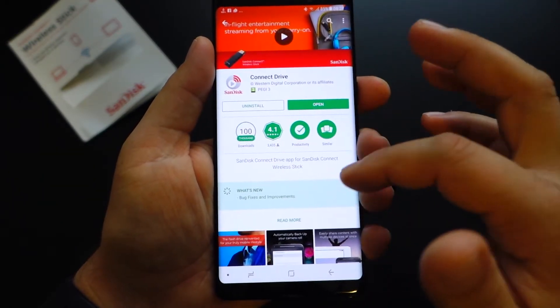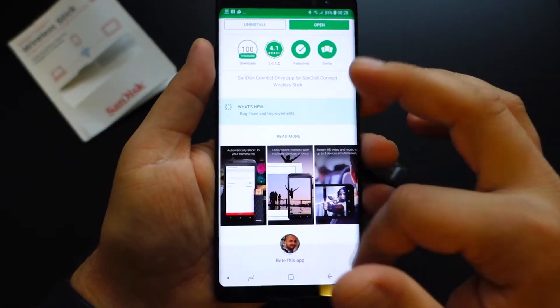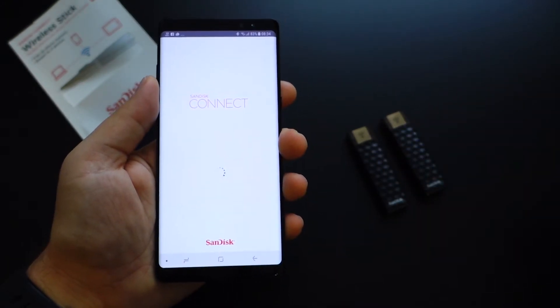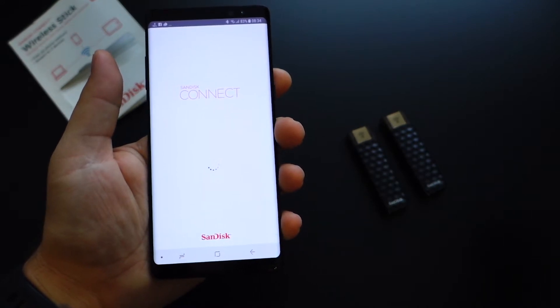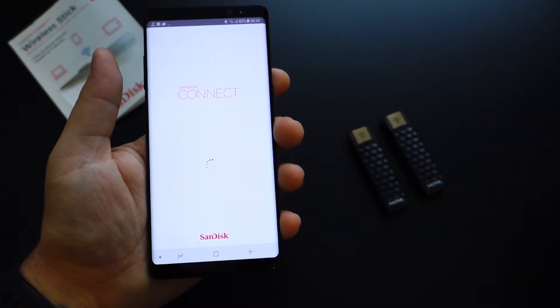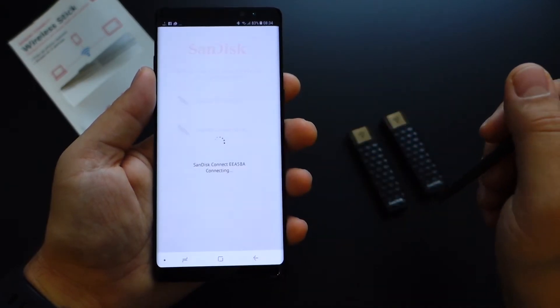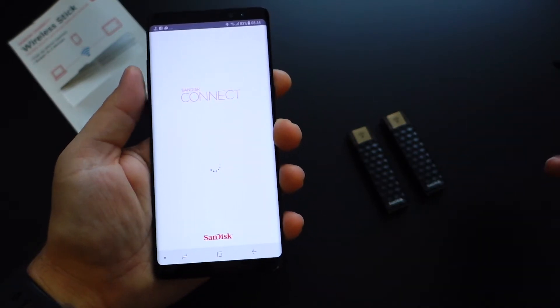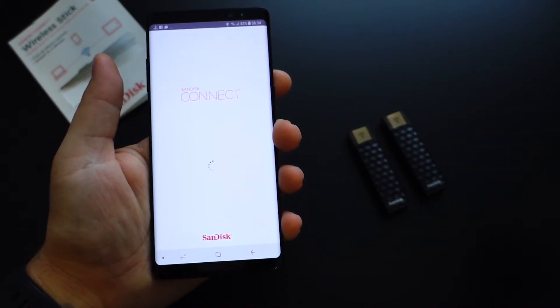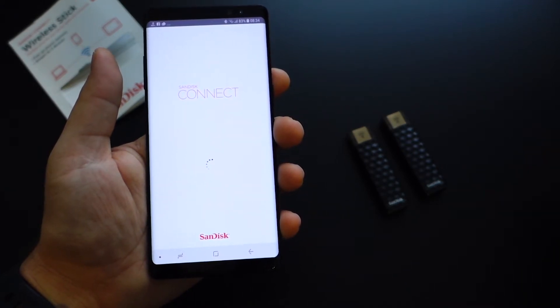To use this device, first download the Connect Drive application for your Android device — it's available for free on Google Play. Open the application and it will automatically recognize any SanDisk flash drive with Wi-Fi capabilities. As you can see, the application will show both devices, which is super awesome because if you have multiple devices it's very easy to use, rename, and browse them.